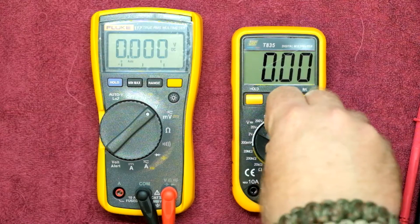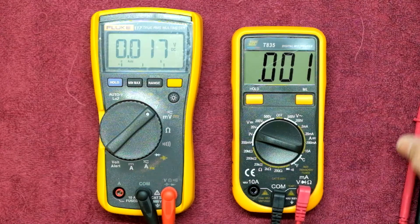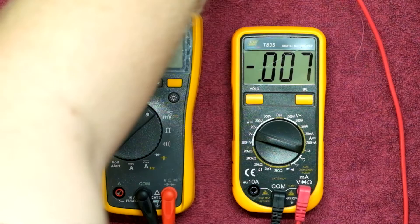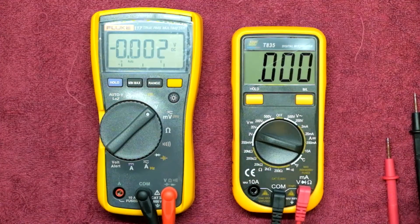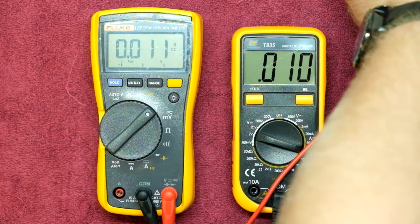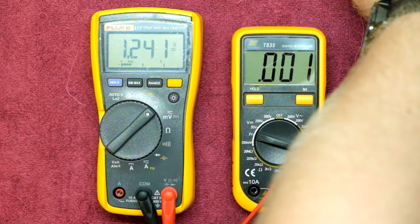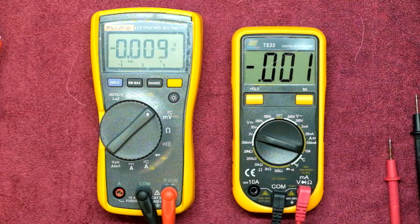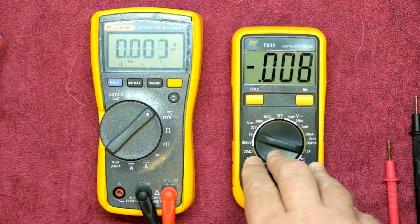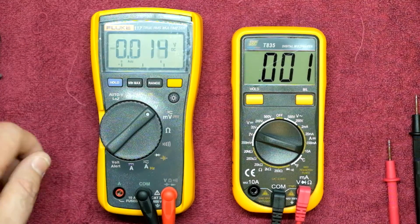On the 2 volt scale, measuring a low voltage, we're getting 1.240 on the TopTronic and 1.241 on the Fluke — much of a much. Both meters are pretty much holding their own. In fact, the little T835 has surprised me with its accuracy in comparison to the Fluke. We're not going to go through too many voltage scales — it was just a bit of a reference check. We know the Fluke should technically be more accurate.